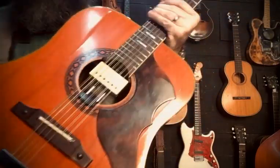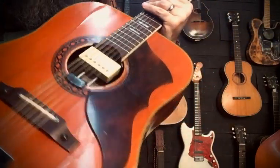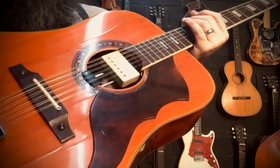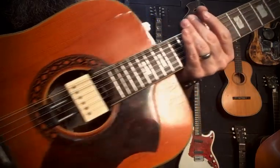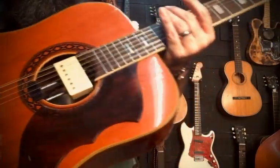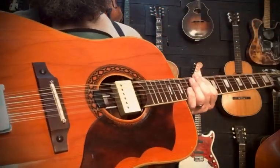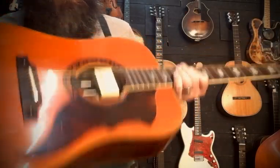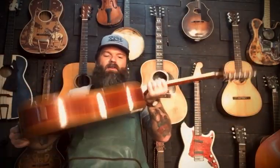Somebody put this old 'patent applied for' — I believe these are late 70s DiMarzio sound hole pickup in here. They're cool, they're interesting. Together this makes for a very interesting sounding little pickup.